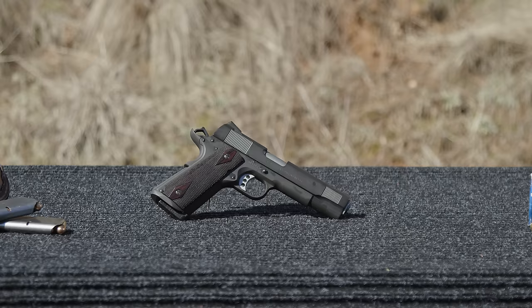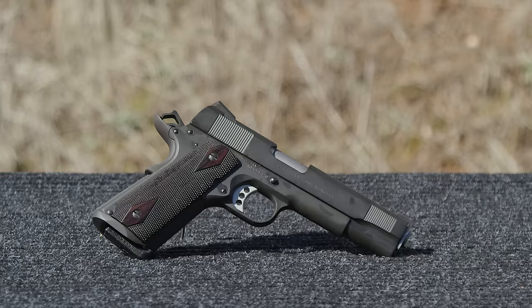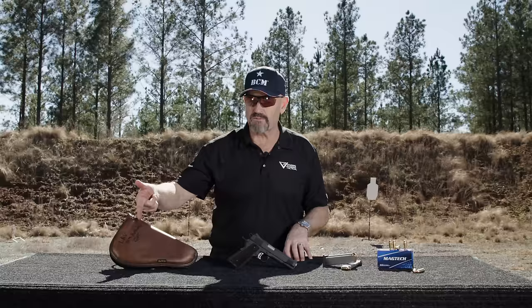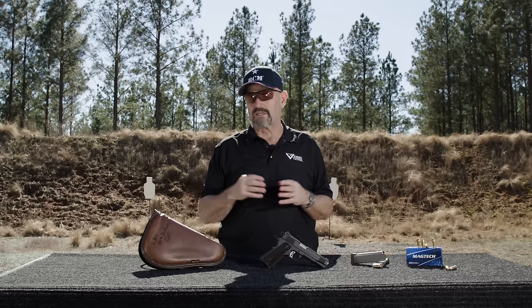It's a Colt 1911 that I customized and built for my good friend Ken Hackathorn in the mid 90s for his 50th birthday. Now how did this come about — myself and my good buddy Super Dave Harrington were on the road back from Kensington, Ohio back to Fort Bragg. We were both stationed in the Army there at the time. Dave brought up the idea: Ken's 50th birthday is a little over a month away, why don't we build him a 1911?